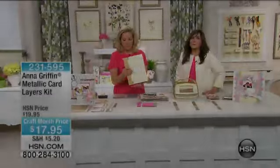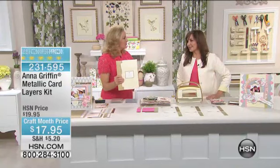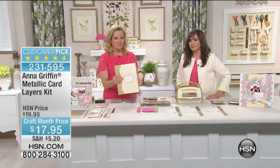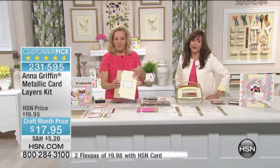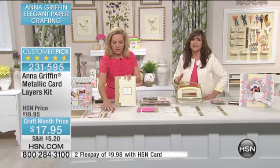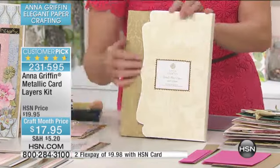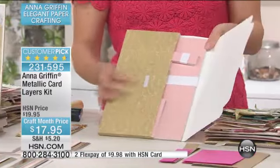We can get it back in stock. The metallic card layering kit from Anna Griffin is always a big, popular option, and we sell out of it almost every single time we have it. I know you've been going to HSN.com and scouring for Anna Griffin things. It's $17.95, and we're going to show you that it's pearlized as well as metallics.